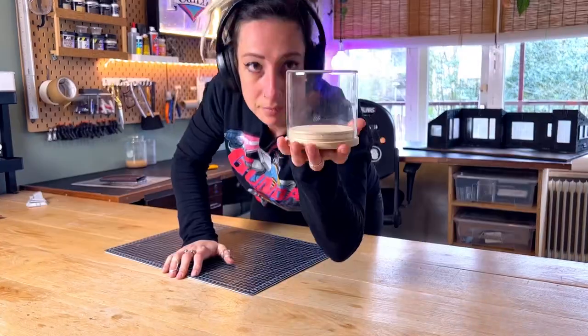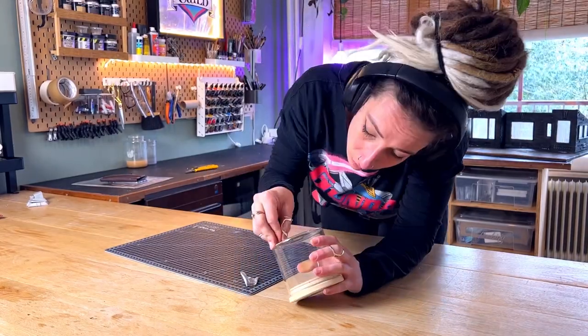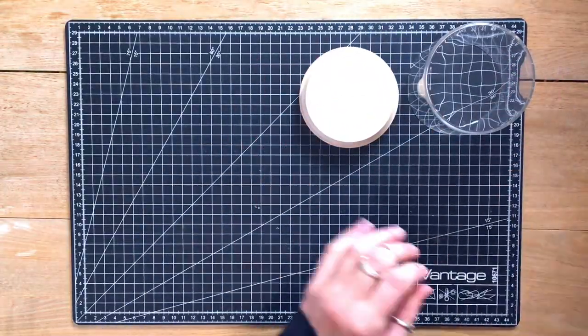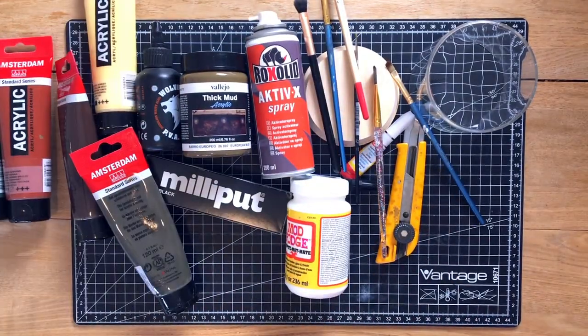Okay, here we go. After wasting a breath or 12 on these horrible stickers, I think we're ready. Like in many of my dioramas, there is always a lot of painting involved. I also love to use a lot of these special effects products.